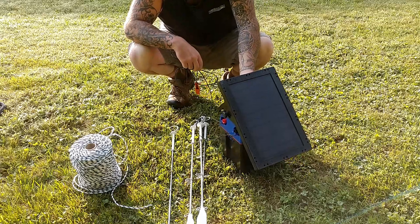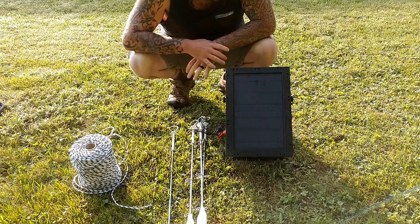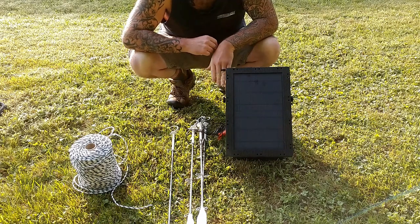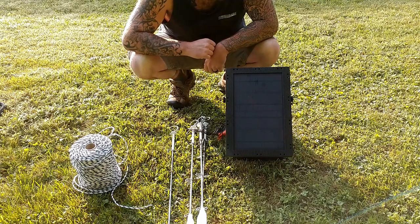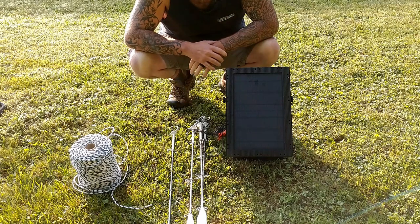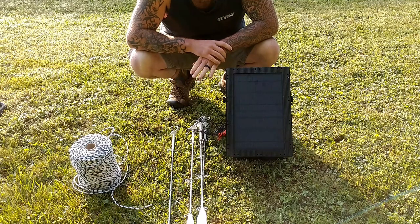I believe this energizer is 1.4 joules and is supposed to run at around 7,000 to 8,000 volts — I think it maxes out at 10,000 and the minimum is 35 volts. So that should be enough for a bear. Pretty much this is all we need, plus a measuring tape, and this should hopefully be quick.